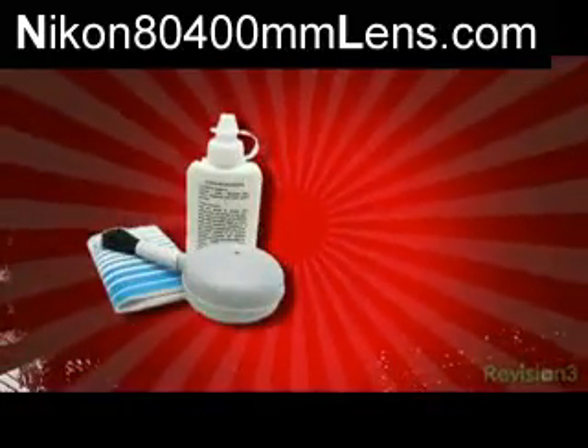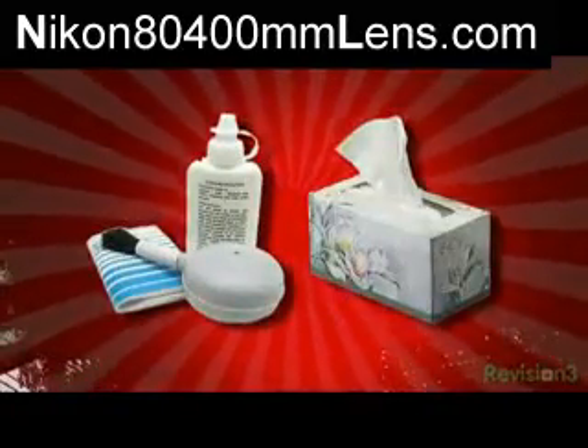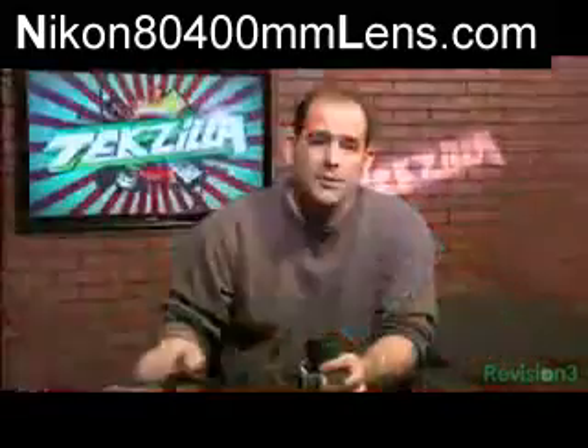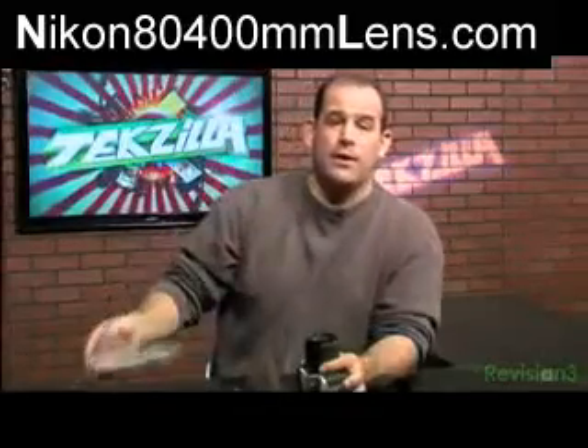Sure, you can go old school — carry around an air bulb squeeze brush thing and tissues and lens cleaning solution — but chances are you're not going to. At best, I usually have a microfiber cloth in my backpack, which I should really keep sealed inside a freezer bag like this, since it gets pretty grungy inside of there, or worse, filled with grit bouncing around inside of that neck.